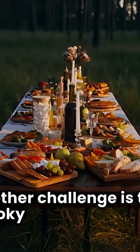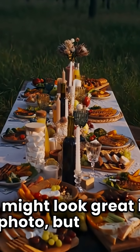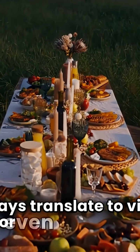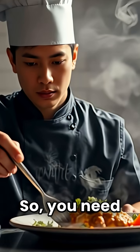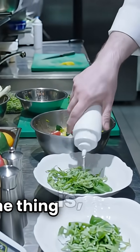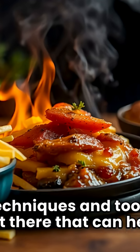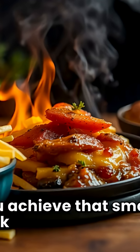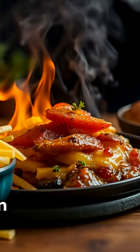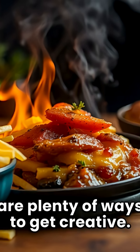Another challenge is that the smoky look can be really fleeting. It might look great in a photo, but it doesn't always translate to video or even to a plate. So you need techniques that are reliable and easy to execute. The thing is, there are some really clever techniques and tools out there that can help you achieve that smoky look without the hassle. From specific ingredients to styling tricks, there are plenty of ways to get creative.